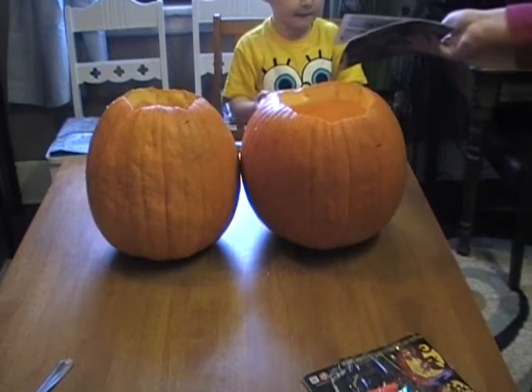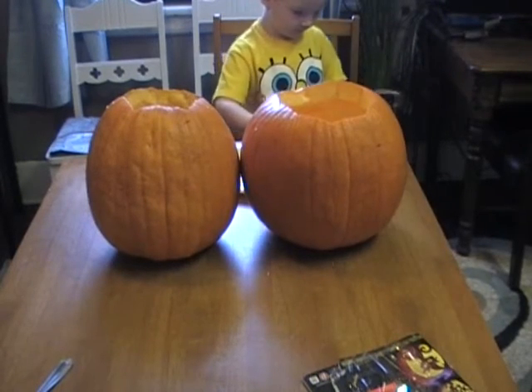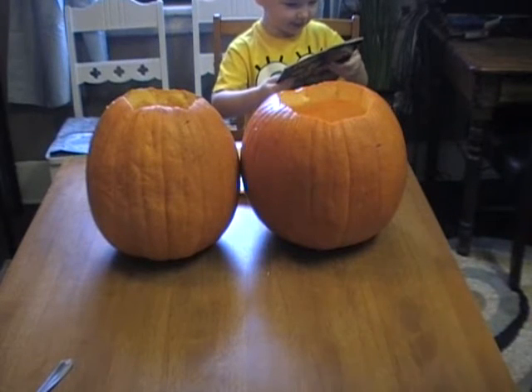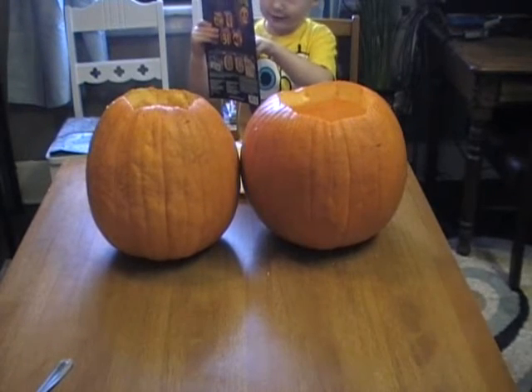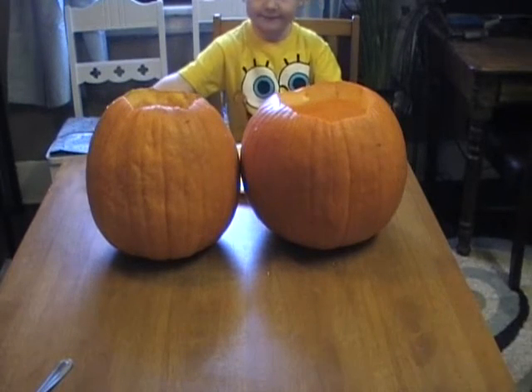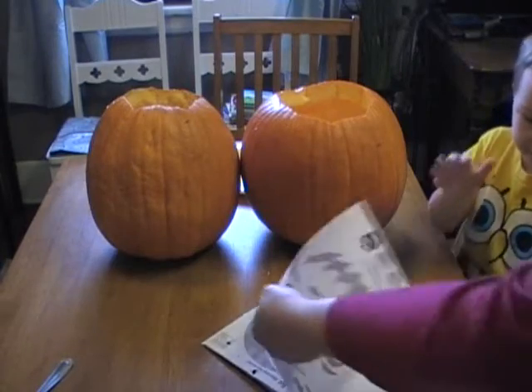Look through your book and find your design. Which design do you want to do? I want to do this one. With the side pops? Yeah. You found it. There it is.